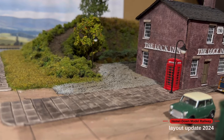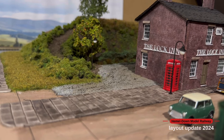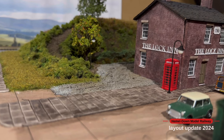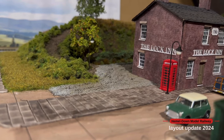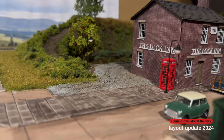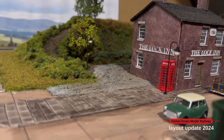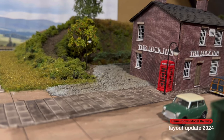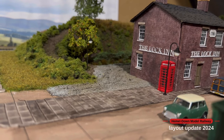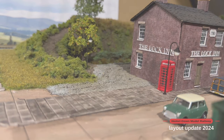I hope you've enjoyed seeing a little bit of progress on the layout. I've just been able to squeeze in a little time to get some of the structures done, and hopefully for the next video I'll be moving back over to this side of the layout to carry on with some of the detailing work. A massive thank you to all the subscribers, to all the new people that have joined me recently, and to the people that follow me on Patreon as well. Take care everyone and I'll speak to you all soon. Bye for now.